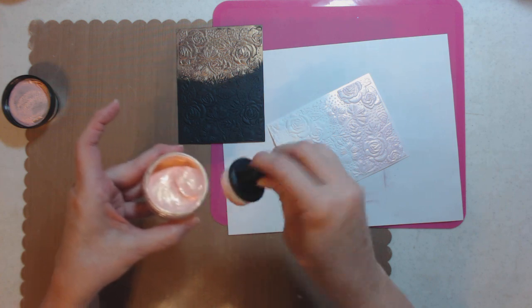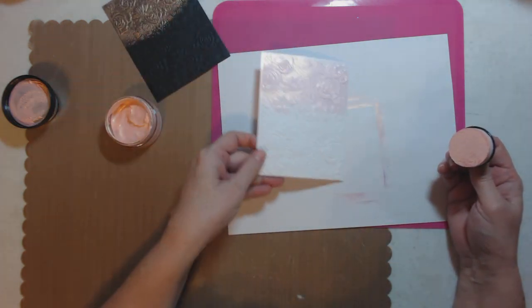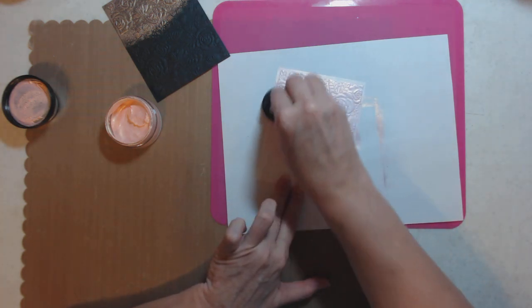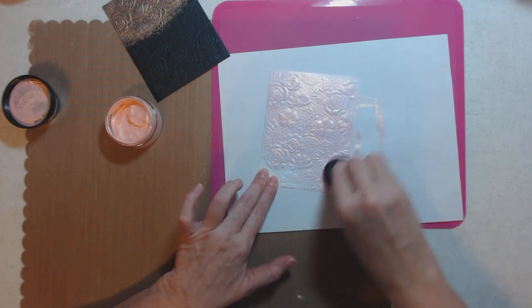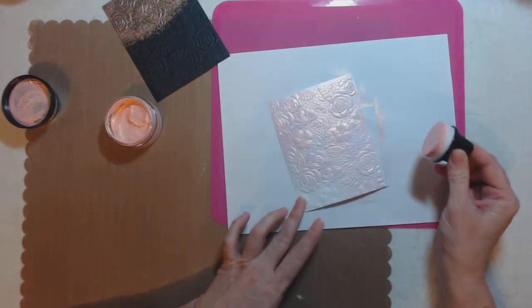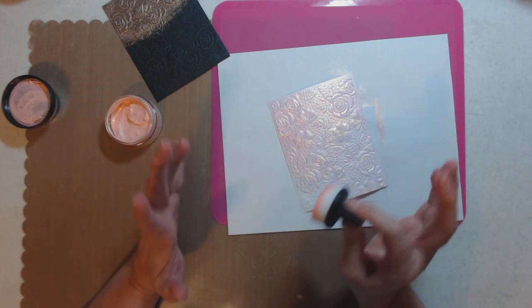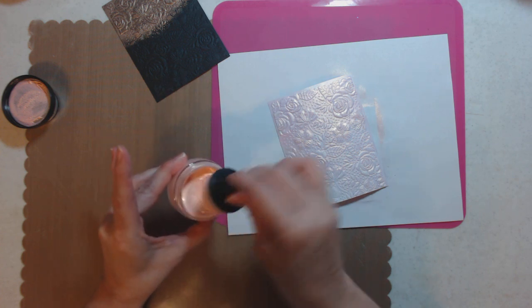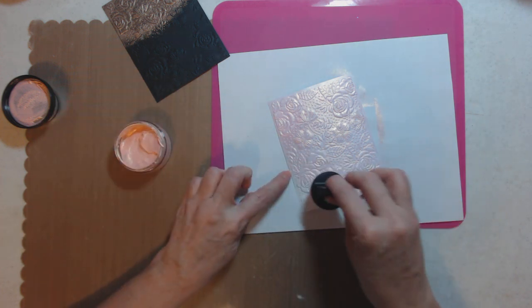Let's load up our sponge, take it off the edge, and work on the white. Just look at that - isn't that gorgeous? Look at how it brings out the 3D embossing. Can you imagine using this for mixed media or stencils? It looks like it's going to go a long way, so let's finish this card up.